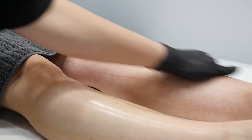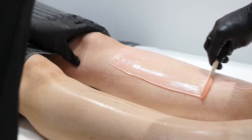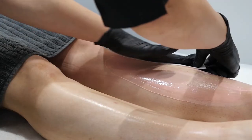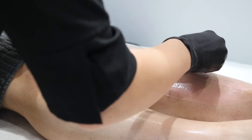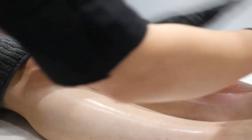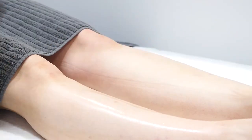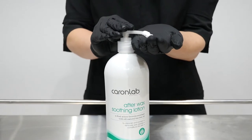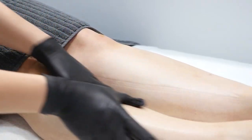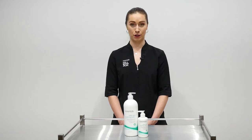Let me show you how it works. After waxing, simply massage into skin as required. This non-greasy lotion absorbs rapidly for an instant moisturising and toning effect, offering your clients a very luxurious finish while removing sticky wax residue at the same time.